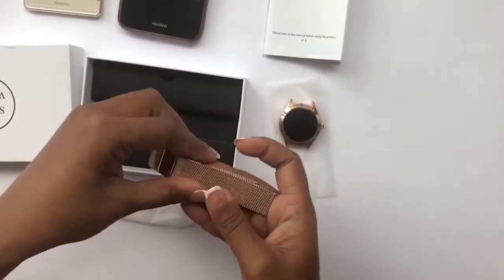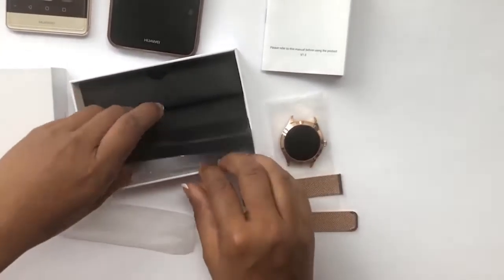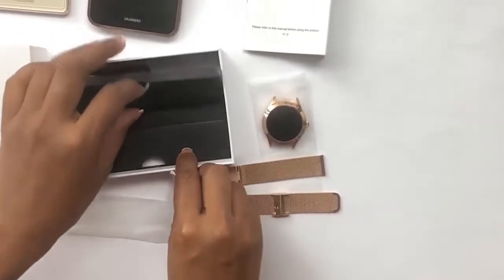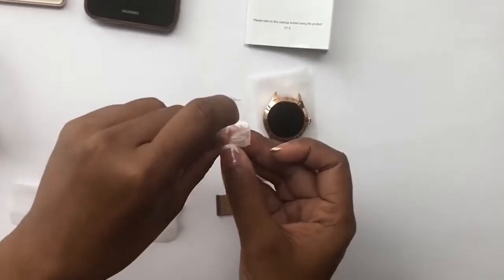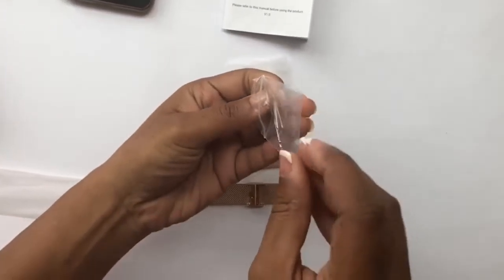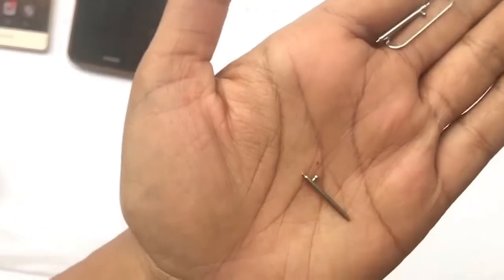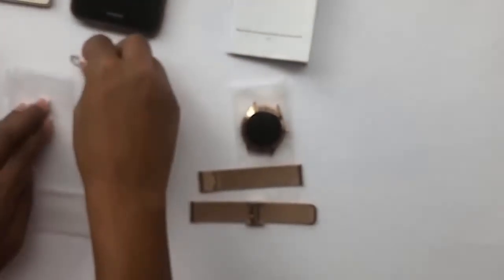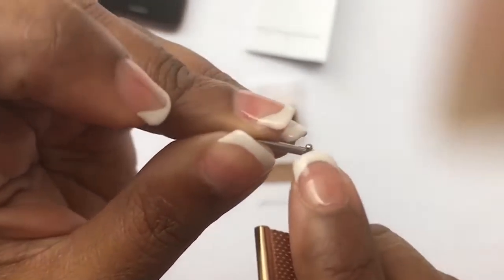You have to hook the strap up yourself. On the side there's the charger with three pins. There are two pins for the two sides of the strap, and one to adjust. On the band you have a knob and a slit, so the knob needs to fit into the slit.